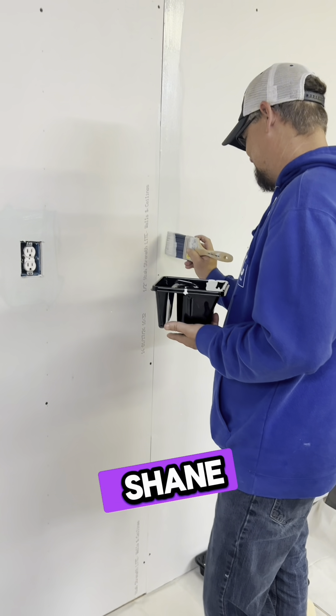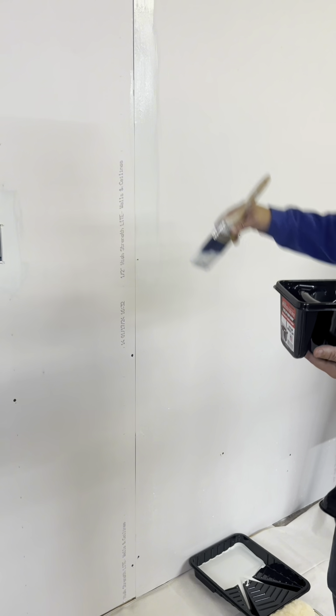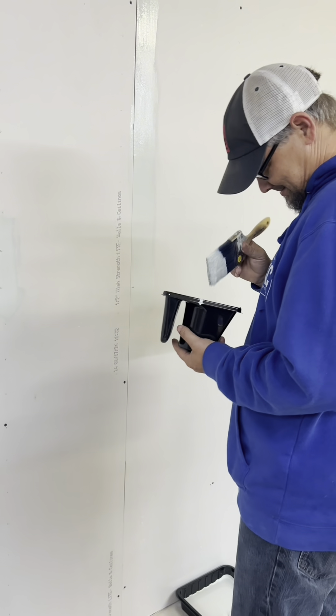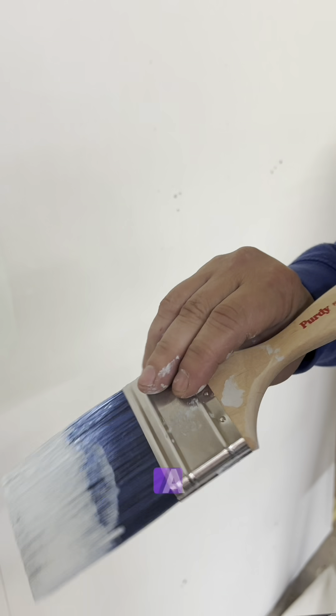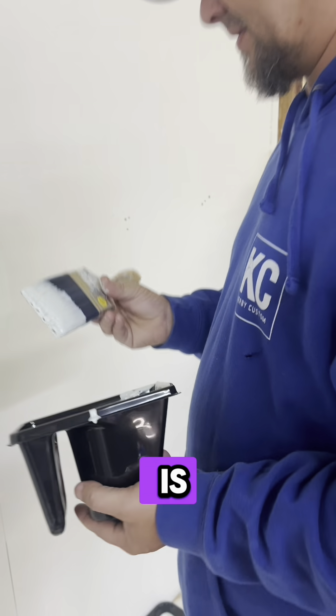This is awesome. That's good Shane. Let's watch Shane do his cut in, minus the trim. All right, what kind of brush do you got? That's a Purdy. Is that the blue bristle? It is — blue bristle.